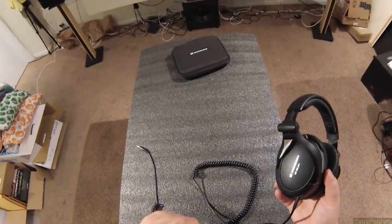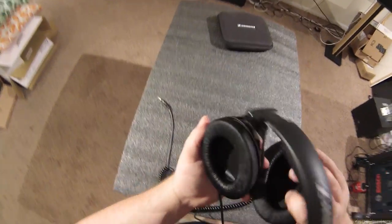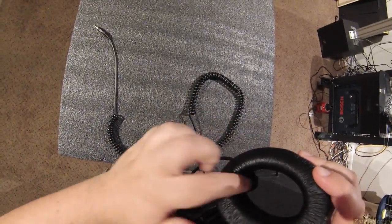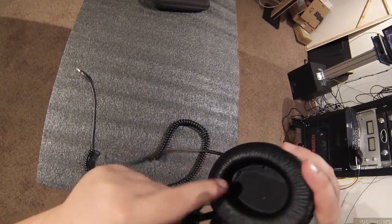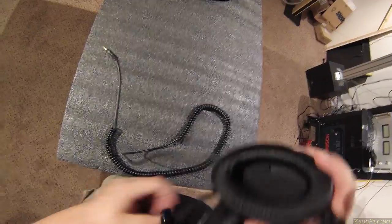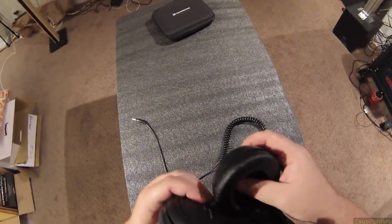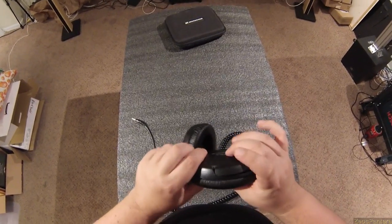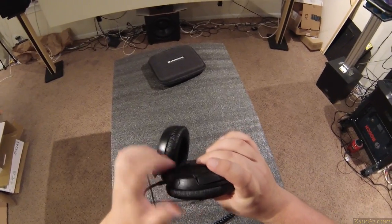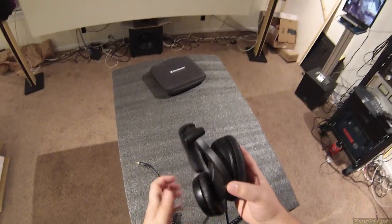So yeah, if you break the wire, contact Sennheiser — they're a professional company, they'll sell you another wire. Now, this side doesn't have anything in it, but this side, because of that connector, there's actually physically a bump-out there that isn't on the other side. From where that bump is to the back is maybe a quarter inch or a little more.